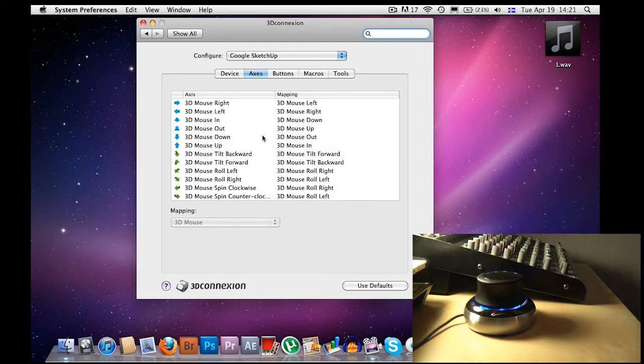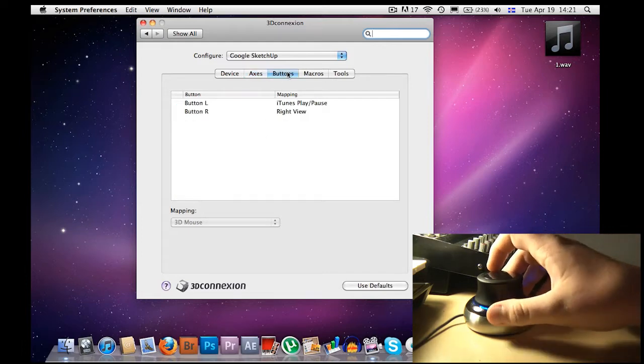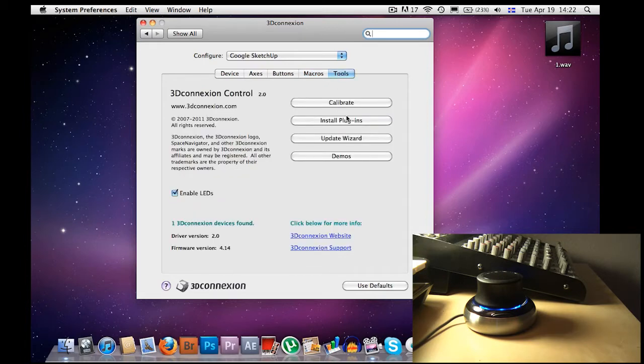You can choose what every single move on it does — all the axes. You can choose what the buttons on the sides do, and there are macros, though I haven't really figured that out yet. In Tools you can calibrate, install plugins, use the update wizard, access demos, and you can enable or disable the LEDs around it. That's pretty cool because sometimes people don't want the blue LEDs — it's like it disturbs them — so you can turn those off.